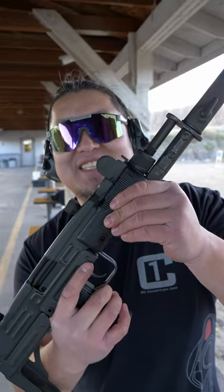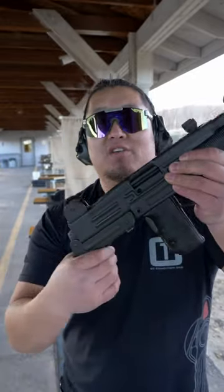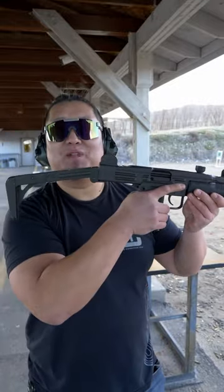How to shoot an Uzi submachine gun in under 60 seconds. To deploy the stock, all you need to do is force it out and lock it in place.